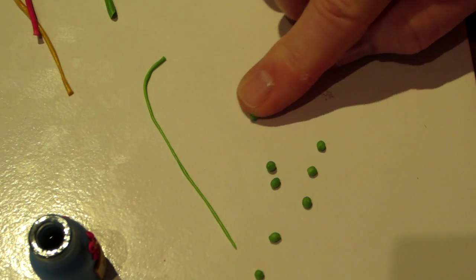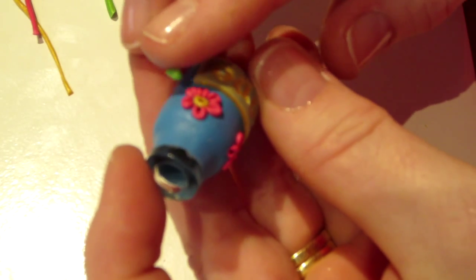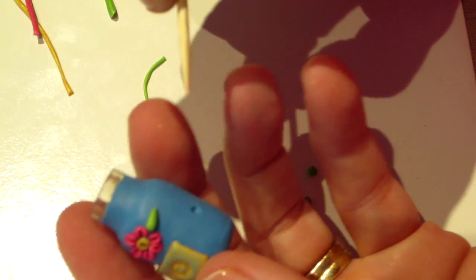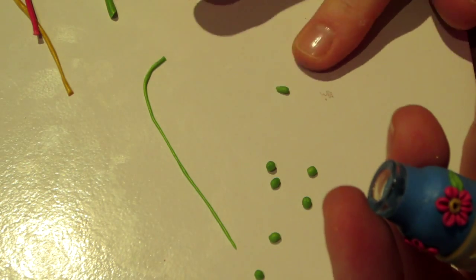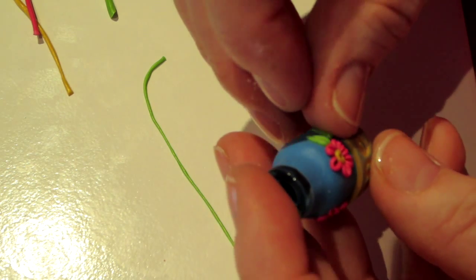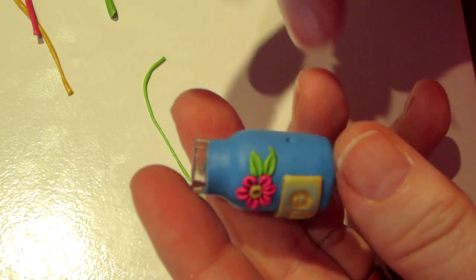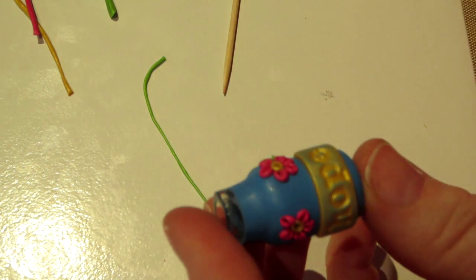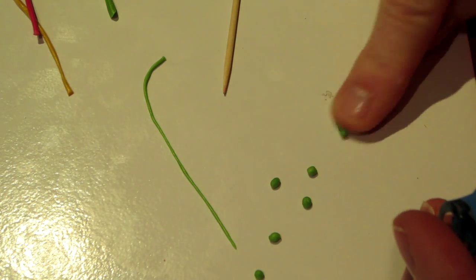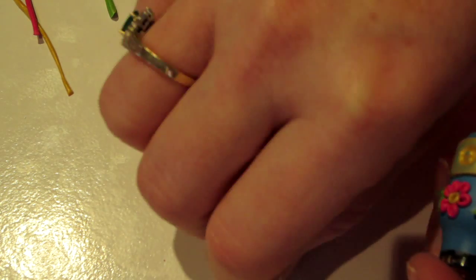I'll show you what I mean. I just take and kind of roll it — like that, so now it looks like a little pear shape. Then I just set the pear where I think I like it and you do the same thing with the toothpick. You can see how that looks like a leaf. Do the same thing, make it a little longer — this one is real skinny but it'll still turn out cute. If the tips stick up you can even bend them and make it have more dimension.